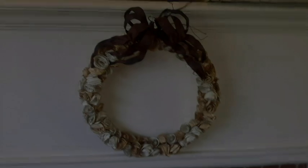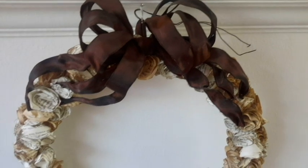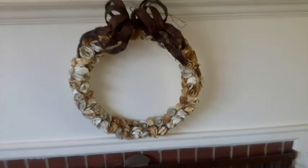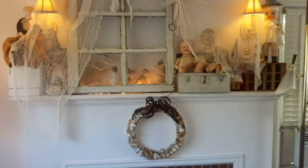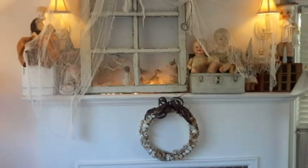Hello! First I'm going to show you where I fixed this wreath up. I got it all zhuzhed up on the ribbon and cleaned, and I re-glued a lot of those little rosettes that were on there, so I hung it right there for now. I think I could use this at Christmas too. I kind of like it. So that's where it landed for now.